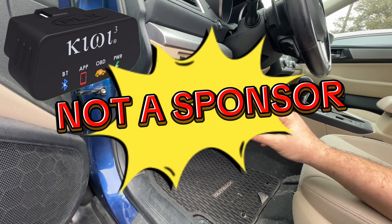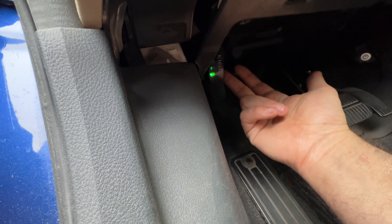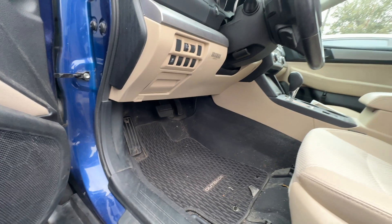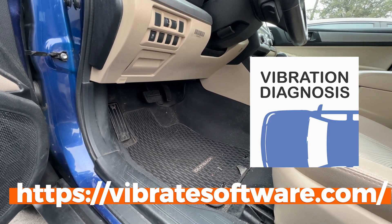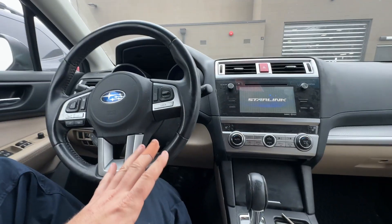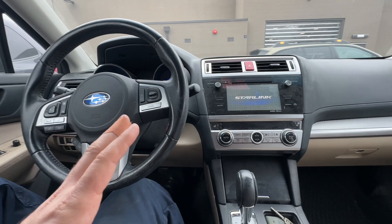The Kiwi 3 is going to connect to my NVH kit via Bluetooth to my cell phone. You're going to want to download the NVH app — it is $99 and it's available on Android and iOS.